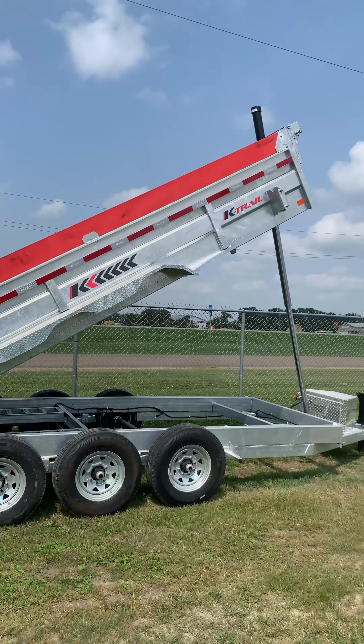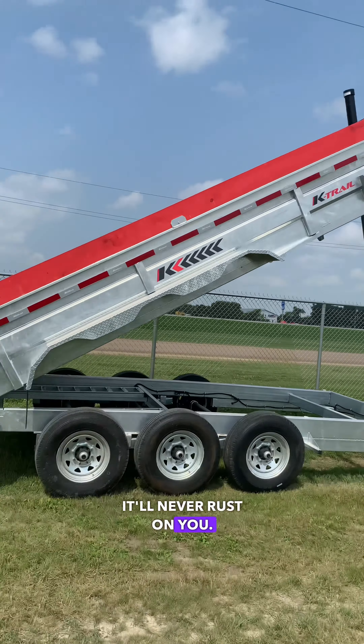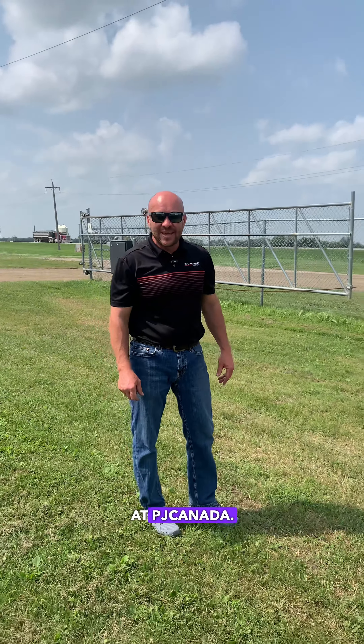There you have it — beautiful trailer. Galvanized, it'll never rust on you. Indestructible. Follow us on Facebook and Instagram at PJ Canada.